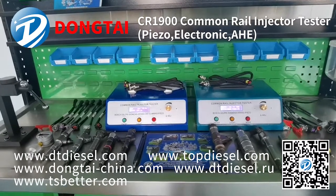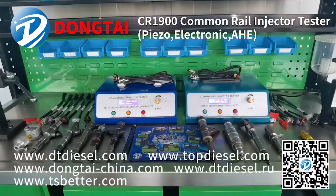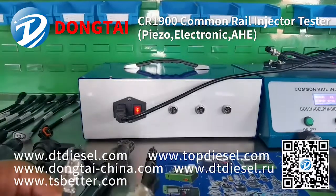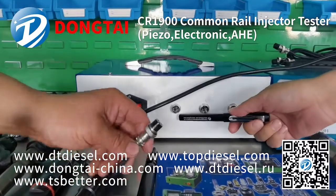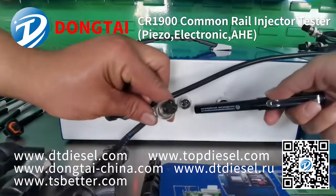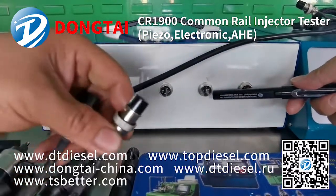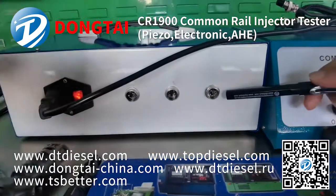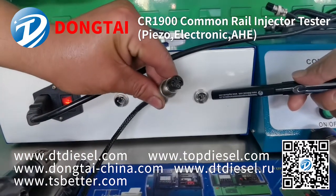Now our engineer will show you how to drive a Bosch 110 series common rail injector. As you can see, on the back of the common rail injector tester: these three pins are for the piezo injector, these two pins are for the two-pin common rail injector, and this four-pin cable is for four-pin connectors.